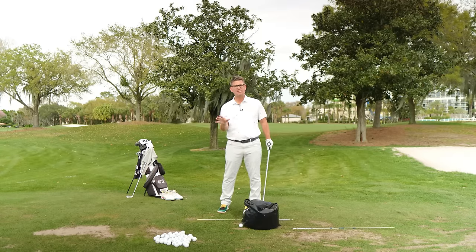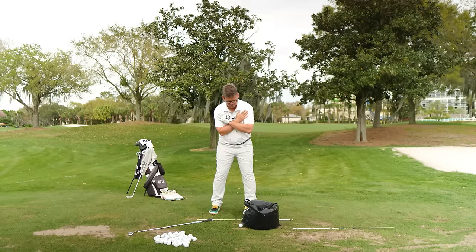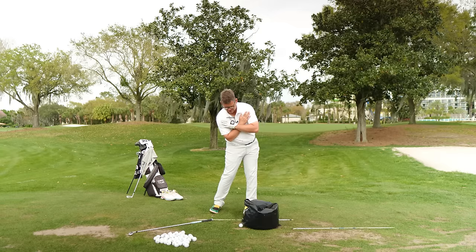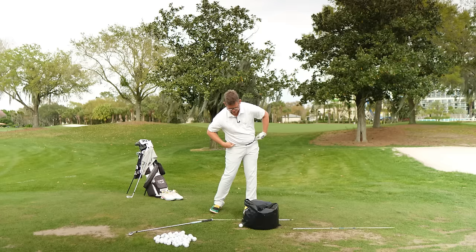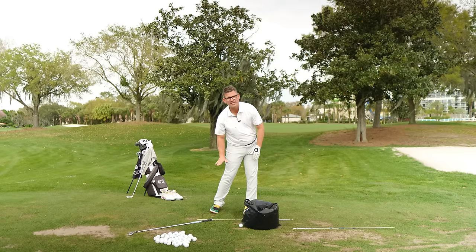I'm going to demonstrate the movement first. I'm going to take my arms across my shoulders in my setup position with the leading edge of the bag directly in line with my lead ear. We're going to make a small pressure shift to our trail side, turn the body back, and then accelerate the hips to the point of contact. Your checkpoints at this section of the drill: hips should be open somewhere between 35 and 45 degrees, your lead leg should be passively straight, your shoulder line should be perfectly square to your target line, and your trail foot should be rolled all the way to the inside portion.